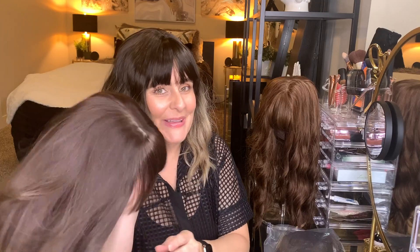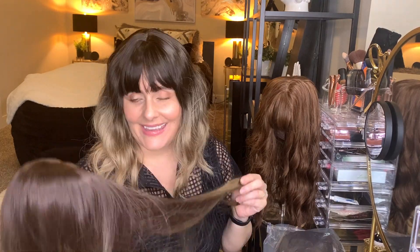I'll make sure to link each wig and its SKU in the description below so you know exactly which one to order. I'm not affiliated with them and don't get credit, but there are so many wigs that look really similar, and I want to make sure that if you want one you get the right one. I'm going to go ahead and get this one on and show you the finished product in just a moment.